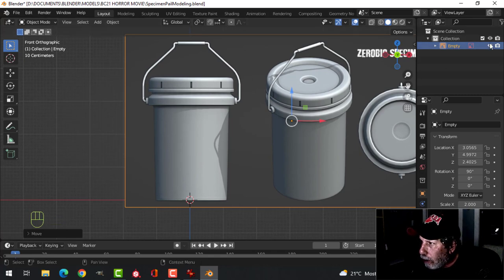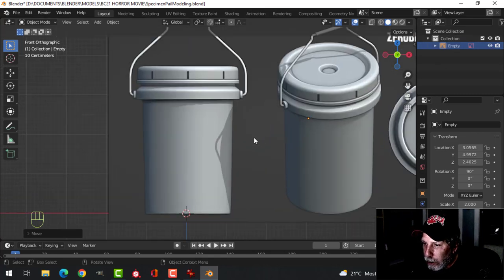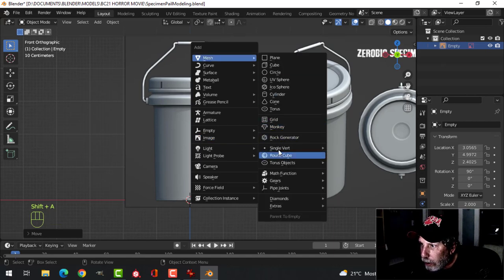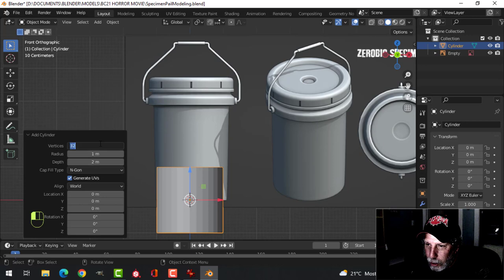This is called the empty. You can turn it on and off if you need to. I'm going to press Shift-A, mesh cylinder. I think I'll use 18 vertices.